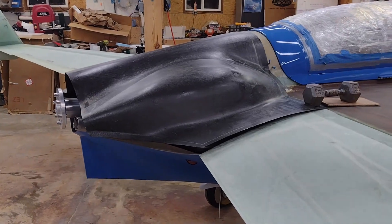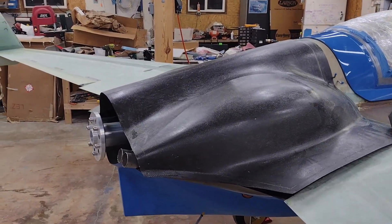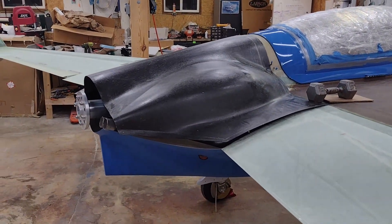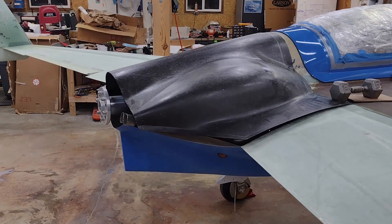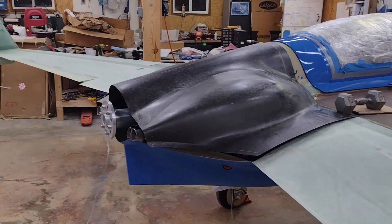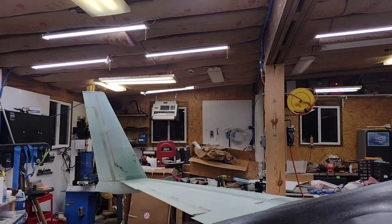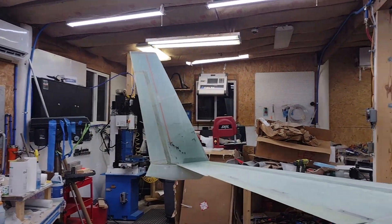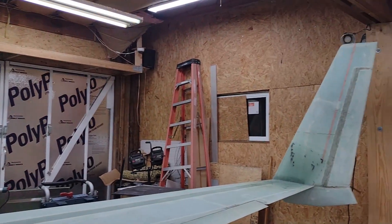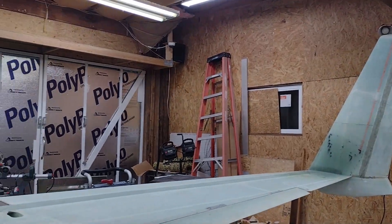That's pretty much it — just wanted to do a quick update. I'm going to start making a lot of mess in the shop, pulling both cowlings on and off and doing a lot of tweaking. So it'll probably be a good three, four, or five weeks before I do another video update. I wanted to specifically show you the winglets and the rudders, which are 95-plus percent complete. Thanks for watching. Cheers.